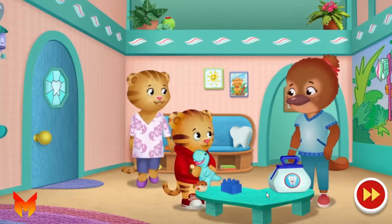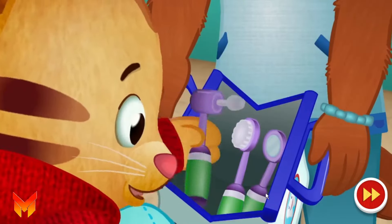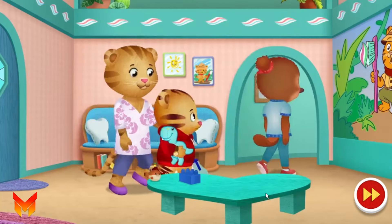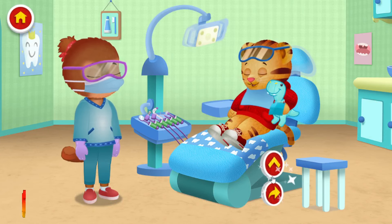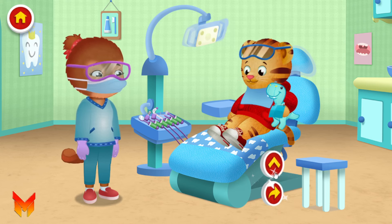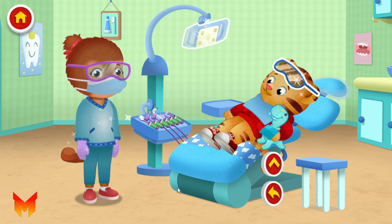Hello, Dr. Blatt. Would you like to be a dentist too? You can check Mr. Dino's teeth while I check yours. What do these tools do? I'll show you. Come into my office. Make yourself comfortable, Daniel. Ooh, I like this chair. It's comfy. Tap around to see what you can do. Let's pretend Mr. Dino needs a dental cleaning. Tap on me to get started.